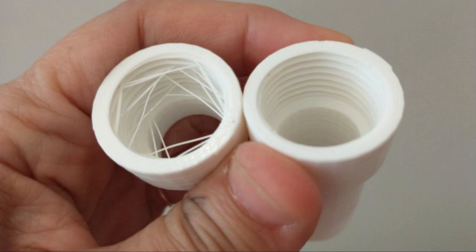These are sprinkler head risers. The one on the left has a lot of strings on the inner threads. That's because it printed too fast and the material did not stick properly.